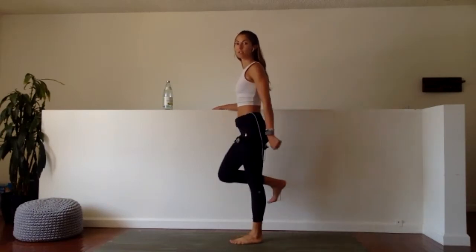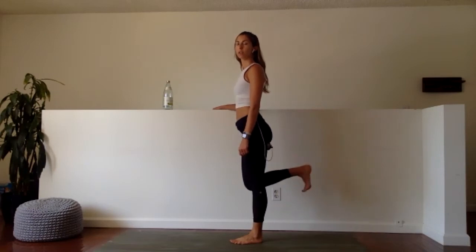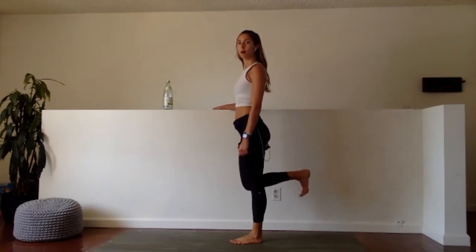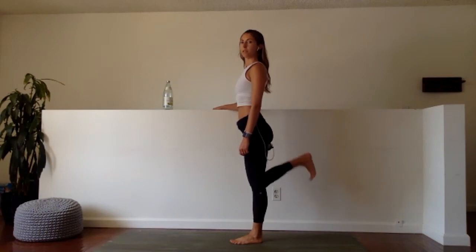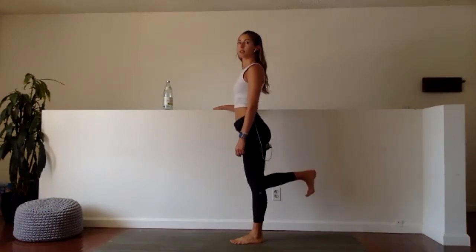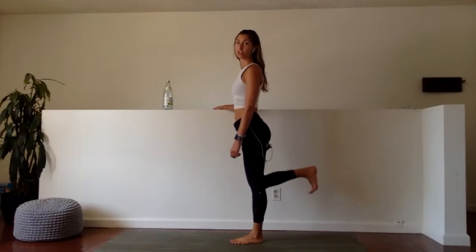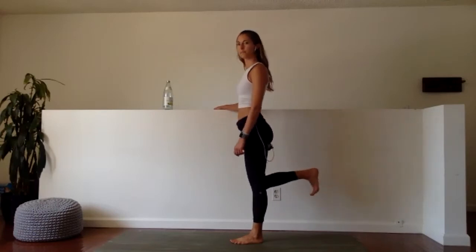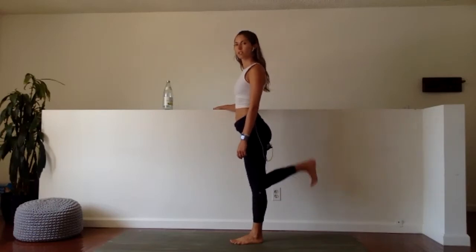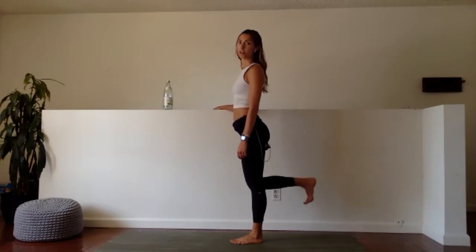30 seconds — three, two, one. Heel to butt. Up, up, up. There we go. Make sure you're not slouching out — keep pulling your knee back. Kick, curl. For some people these might be darn near impossible, and for some people these are a cakewalk. Really good way to determine the strength of your hamstrings — if your hamstrings are weak, these are going to be a world of hurt.